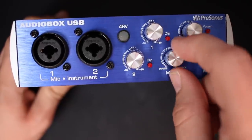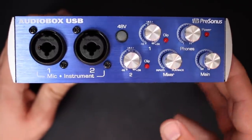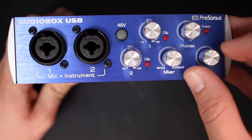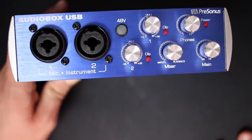Then you'll find a mixer dial which will allow you to mix between the latency-free monitoring as well as the computer playback. You'll find the headphone volume control, the main output volume control, and a light to indicate that the interface is getting power.